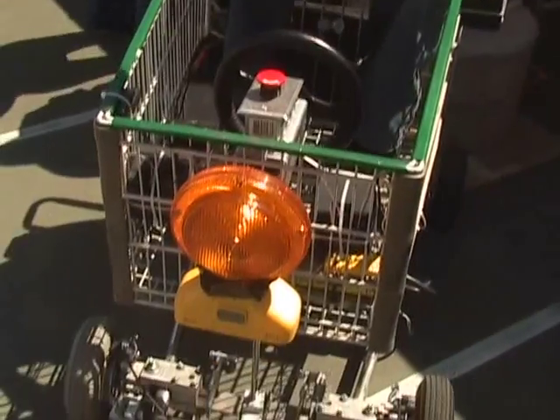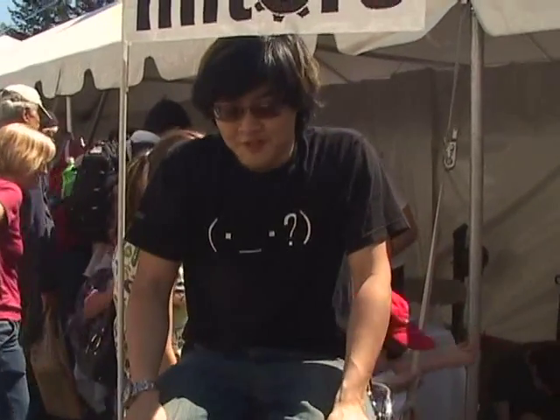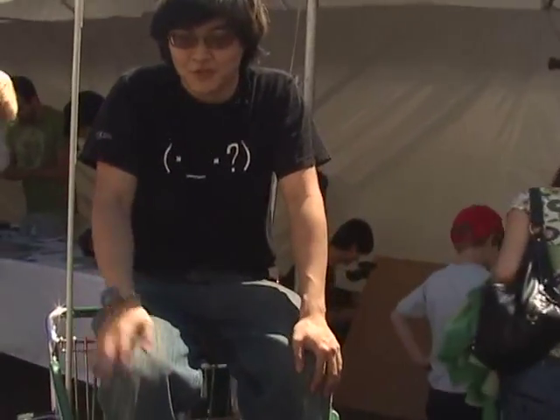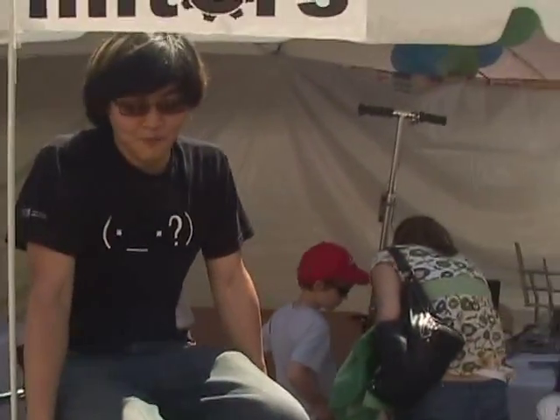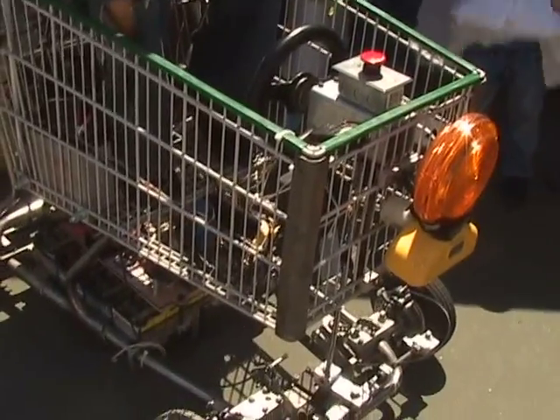This is my personal project — it's called the LOL-rio Kart, like Mario Kart but full of LOLs. I built this at the club at MIT called the MIT Electronic Research Society. We're just a club that exists solely for the purpose of students building cool stuff. This is my pet project that I did in my spare time last year, after class with nothing to do — didn't want to do homework, just build stuff. It's an electric go-kart based off a shopping cart.